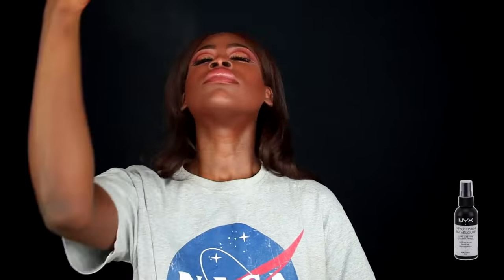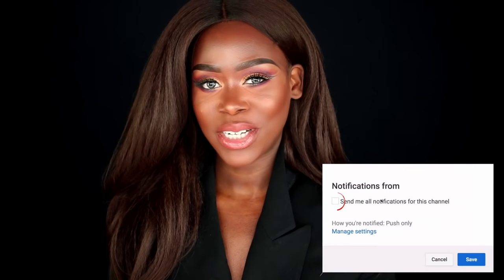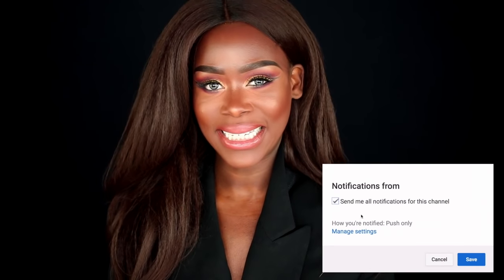That's pretty much the look, guys! I'm just going to set my face with my NYX Dewy Finish setting spray, fix my hair up, and I'll be right back. Alright loves, this is the final look — I really hope you all enjoyed it. If you did, please give it a thumbs up and remember to subscribe. Thank you so much for watching, and until next time, have an amazing day!